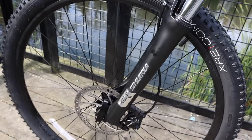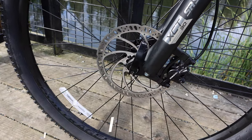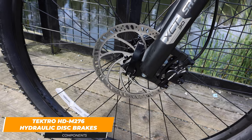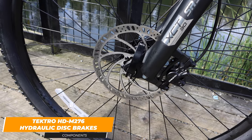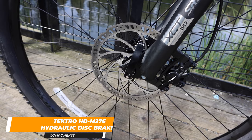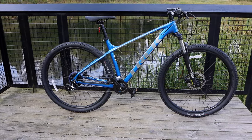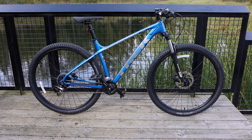For an entry-level mountain bike, it's nice to know that this bike includes hydraulic disc brakes. The brakes are Tektro HD-M276 hydraulic disc brakes and they use mineral oil for lubrication. They are a two-piston caliper with 160 millimeter six-bolt rotors front and rear.